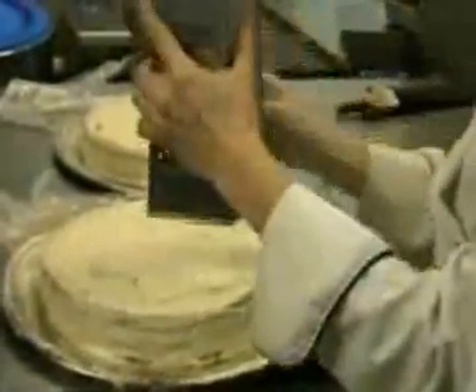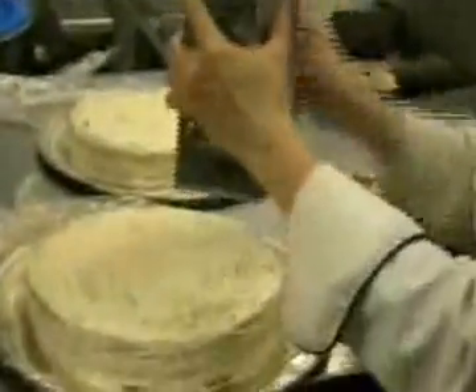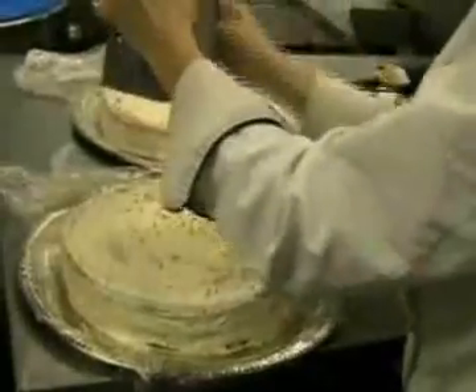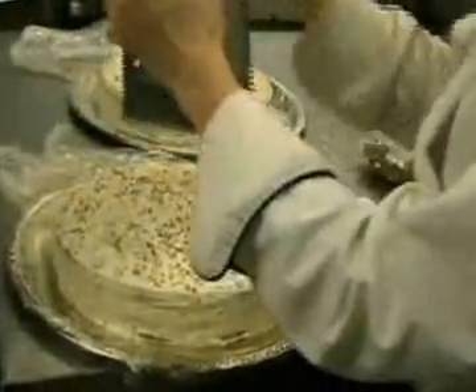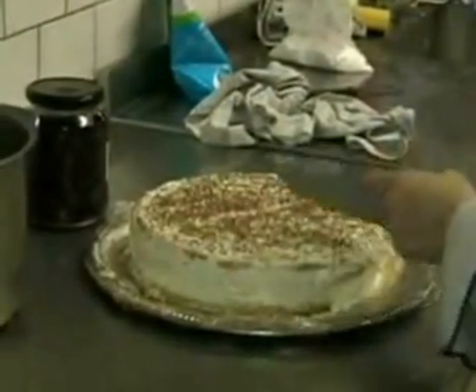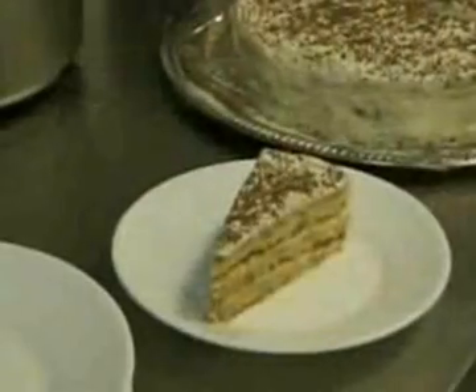Grate dark chocolate all over the torte and allow to set and chill for one hour. To serve, cut into wedges and garnish with whipped cream rosettes and cherries.